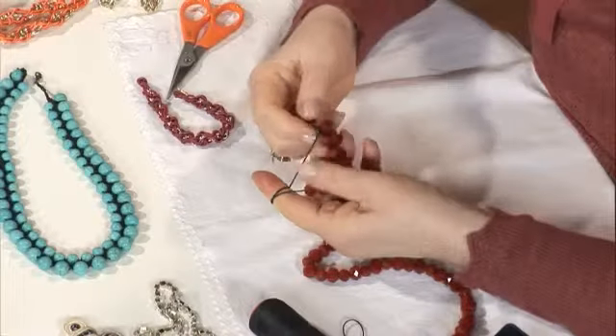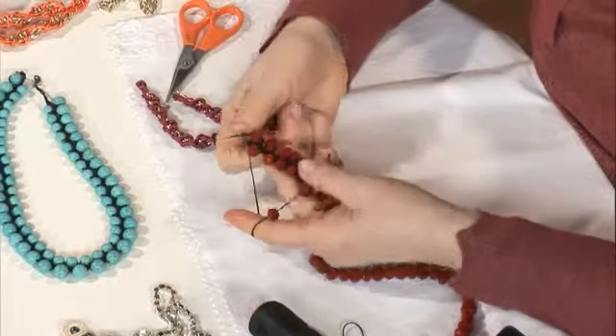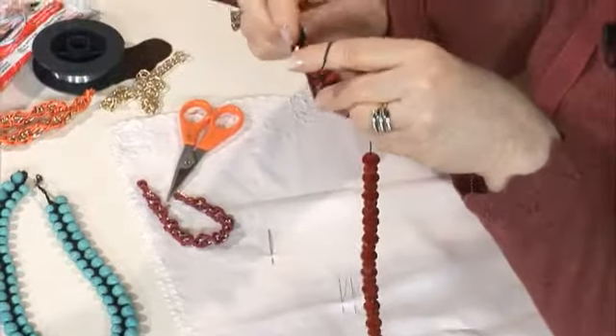Bu hemen bir iki saat içinde yapılacak bir kolye, özellikle çünkü basit. Ve hediye olarak mesela arkadaşının doğum gününde elin boş gitmeyeceksin. Tahta boncukla bir arkadaşıma yaptım; bunun aynısını krem rengi, pembemsi bir krem rengi tahta boncukla yapabiliyorsunuz. Tekrar büyük boncuğu aldım, zincirle topladım, küçük boncuğa döndüm. Gördüğün gibi bir küçük bir büyük; daha uzadıkça daha iyi görünüyor.